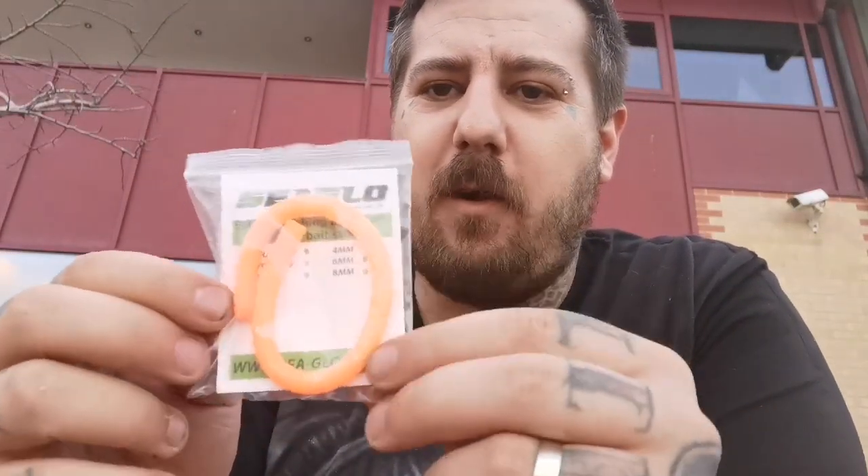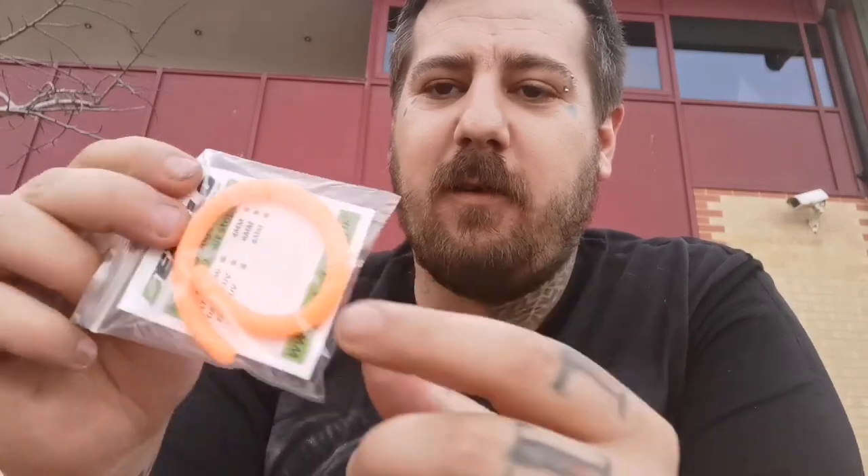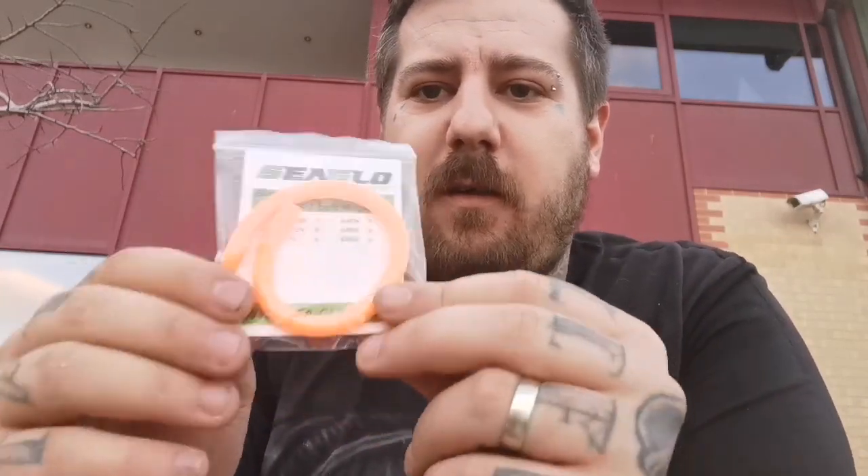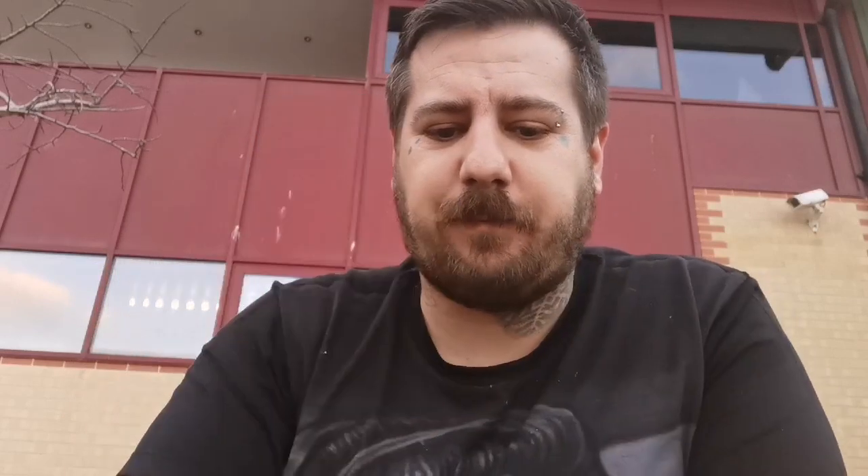Something new that's coming out: long sticks. This is an eight mil UV Float — these will be coming in big sticks, I think that's 20 centimeters, so you can cut them to however many you want. They're not out yet but they'll be out soon.